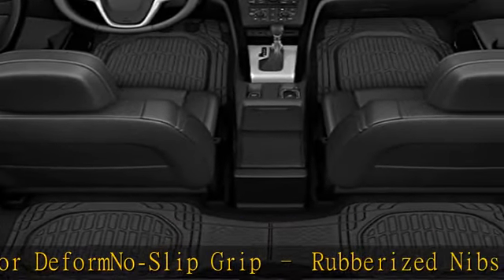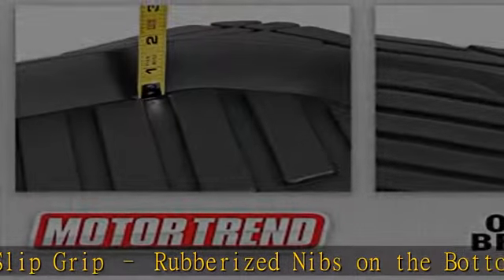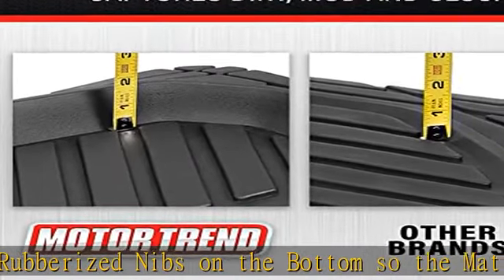Made to be trimmable to fit your vehicle's floor contours with only a pair of scissors. Please check the dimensions before installation.